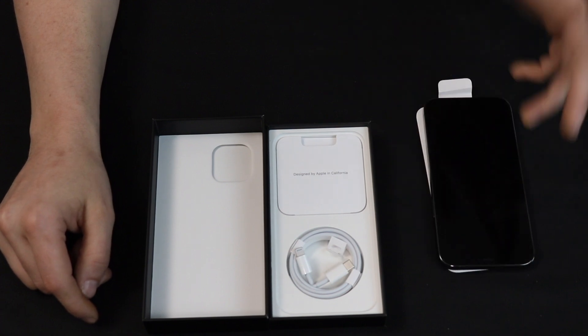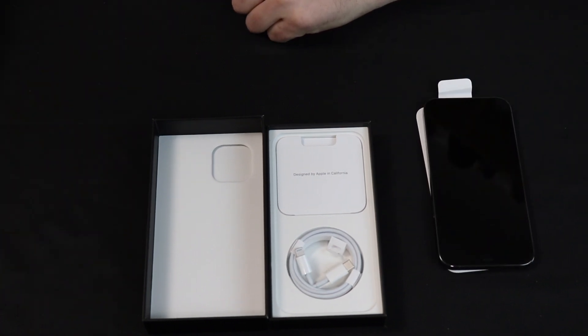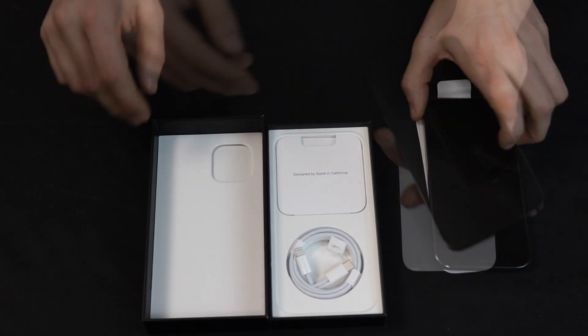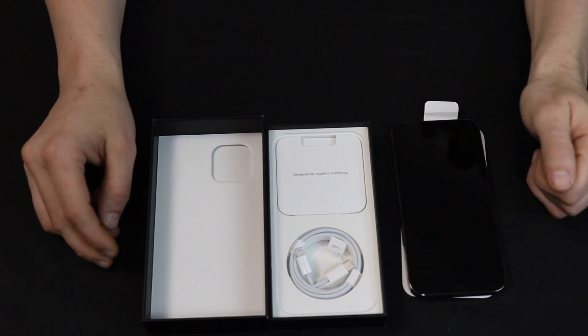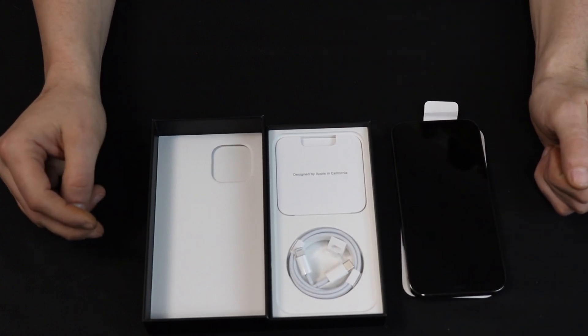That's a pretty phone. When it comes to weight and that sort of thing, the Apple's got it beat. And packaging and all that sort of stuff — I think the Apple really got it. Half the packaging, twice as good. Go figure.